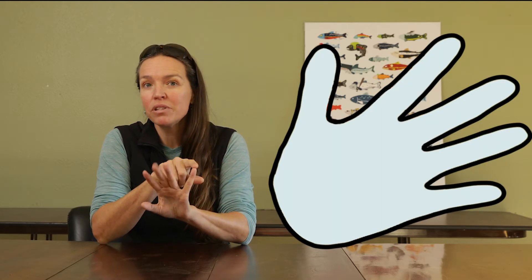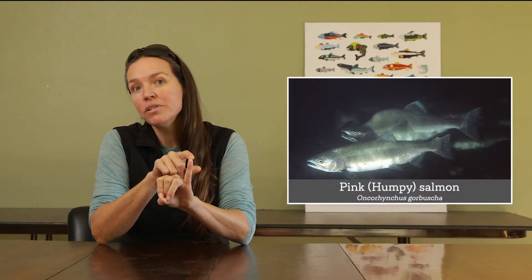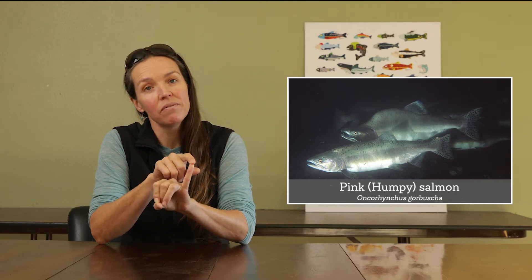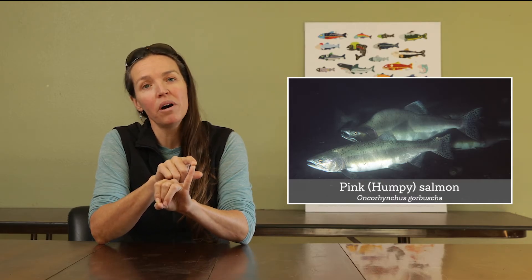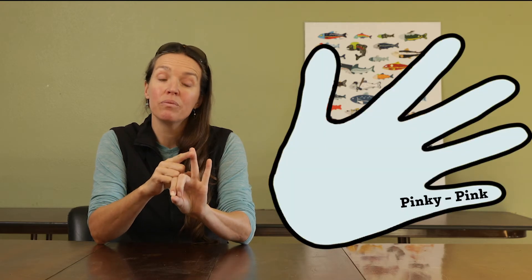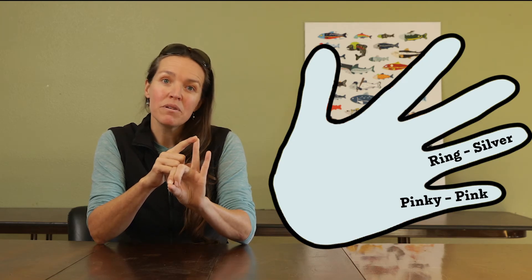A little trick you can use to remember them is with your hand. First we'll start with our pinky — the pink salmon, also nicknamed the humpy, because when the adults return to spawn in the rivers, the males develop a great big hump on their back. Next we have the ring finger.